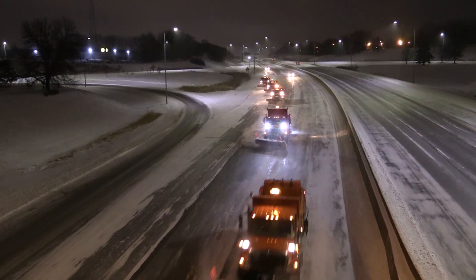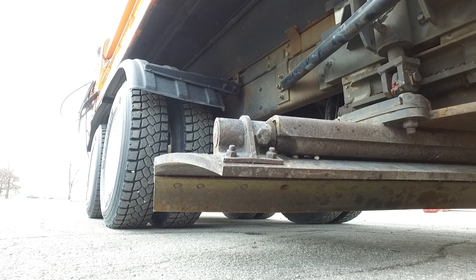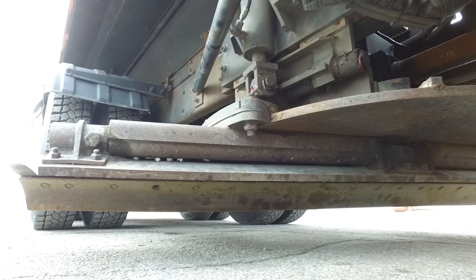When roads are heavily snow-packed or ice-covered, you may be called on to operate a truck equipped with an ice blade. When ice blading, it is important that equal pressure be applied to both ends of the blade. Some blades have only one control, so applying equal pressure is not a problem.